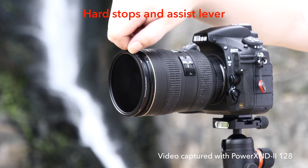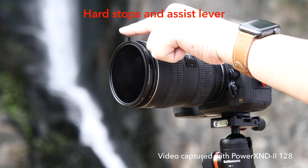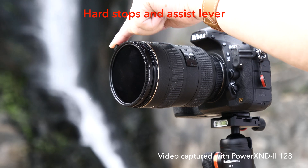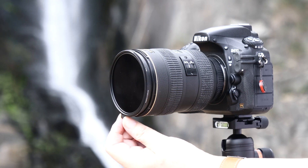The Power XND 2 shares the same hard stop feature that was first introduced on the Power GX-ND. We found the hard stop was a highly demanded feature after we released the Power XND 2000. For videographers, that means the filter will prevent overshooting at the minimum and maximum settings.